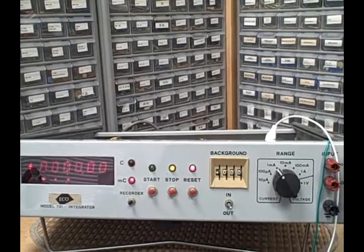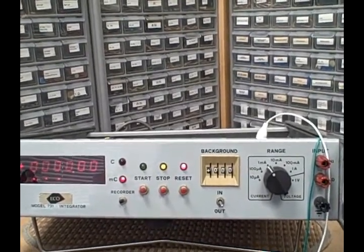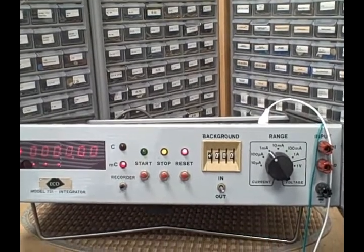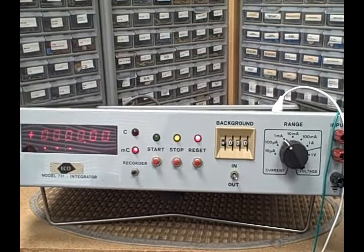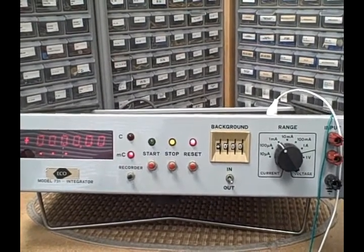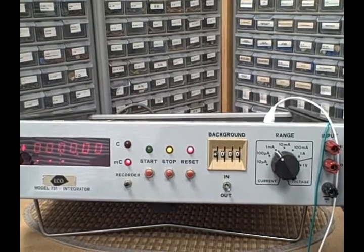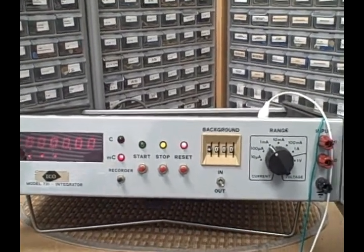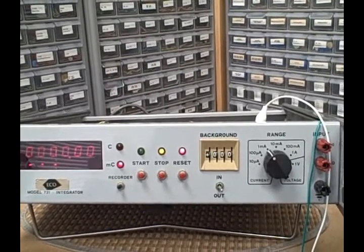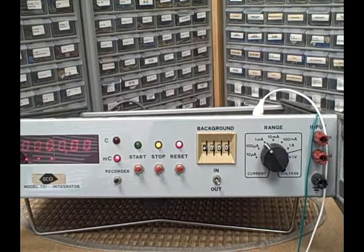As far as exactly which industry this was used in, it's hard to say. It could have been used in batteries to determine the charge, stored charge, rate of discharge, and all that kind of thing — to determine the efficiency of the batteries and know when they are fully charged and discharged.